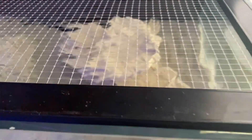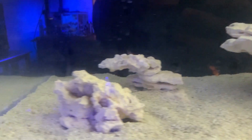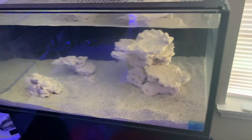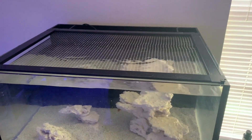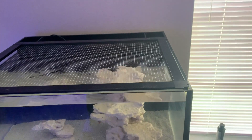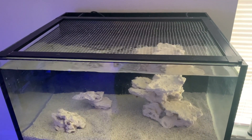I got everything added. I have MicroBacter in there and all the fish seem to be just finding a place to settle, so everything should be good. That's my update for the week. In a couple of weeks I'll probably add lighting. I also need to get a heater on this tank, and maybe a wavemaker or something like that. I'll keep you guys updated — thanks for watching, see you on the next one.